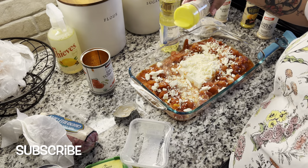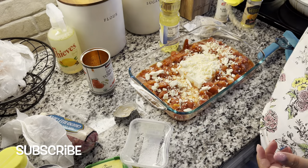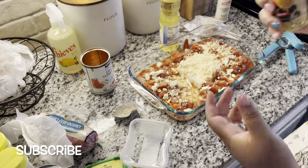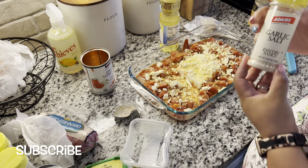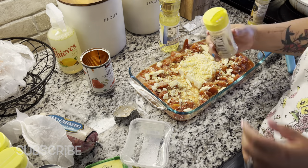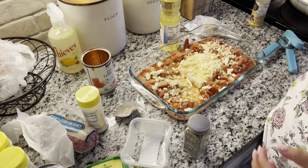For my seasoning, I use onion powder, garlic powder, garlic salt, lemon pepper, basil, and Italian seasoning. I don't do specific measurements — I just go with the flow when I'm doing it. Just make sure you go easy on the garlic salt because you don't want anything to get too salty.